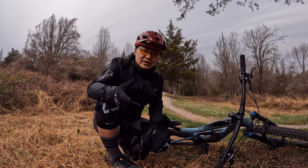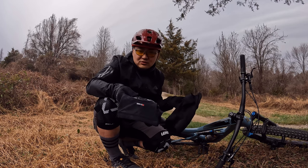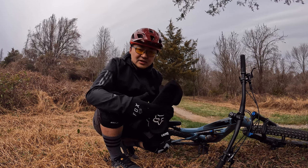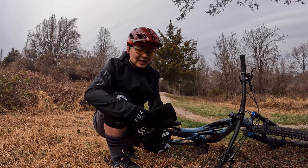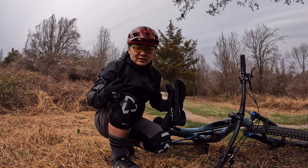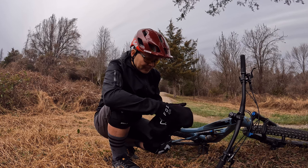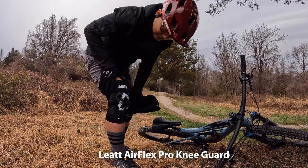I'm at a local trail with a pump track in the middle of it, and I figured I should do a review on the pads I use for light to medium trail riding. These are my three favorites — I tried many others and kept these three. I just want to share what I use on the trails. These are not for downhill, I want to make that clear.